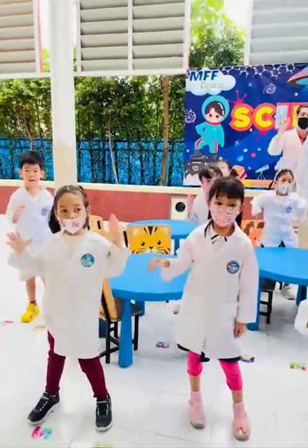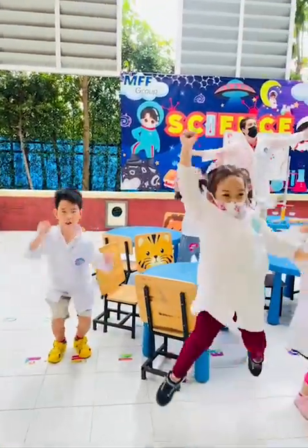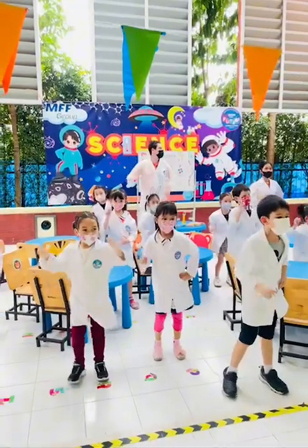S, C, I, E, N, C, E — Science! S, C, I, E, N, C, E — Science!